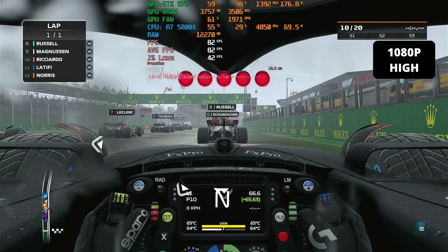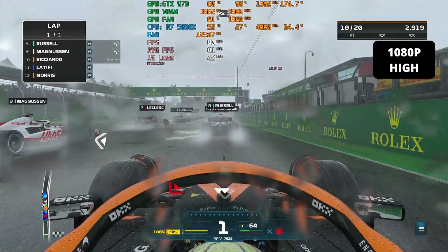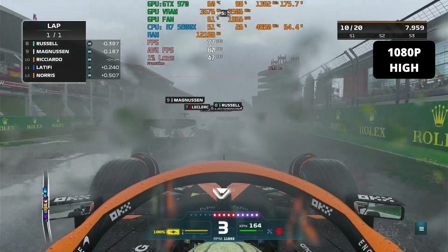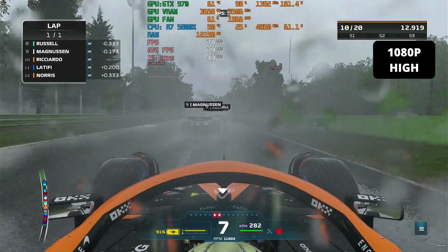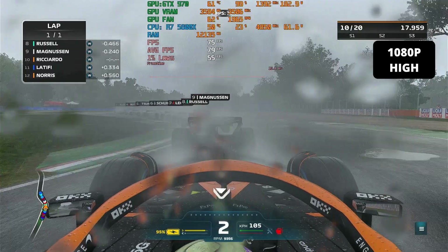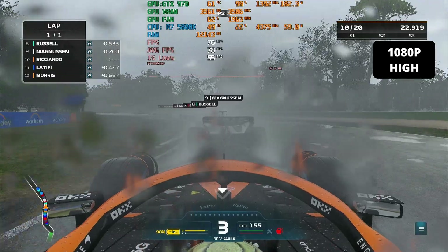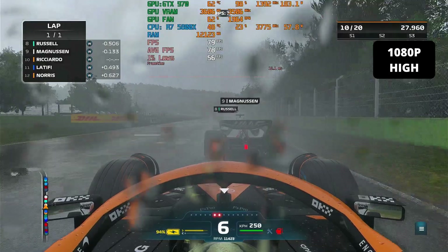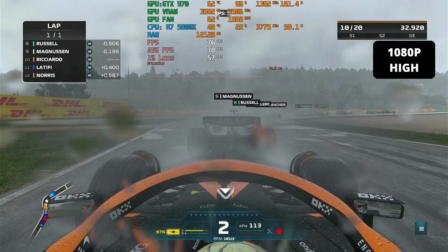I only tested three games for this initial comparison, just to check temperatures and verify the card is working. In F1, the GTX 970 is hovering around 60 degrees, just like the other games, and FPS is around 80. That's pretty good for an almost 9-year-old GPU. Later I'll benchmark more games to see how it performs in 2023. Now let's proceed with cleaning and tearing down the GPU.